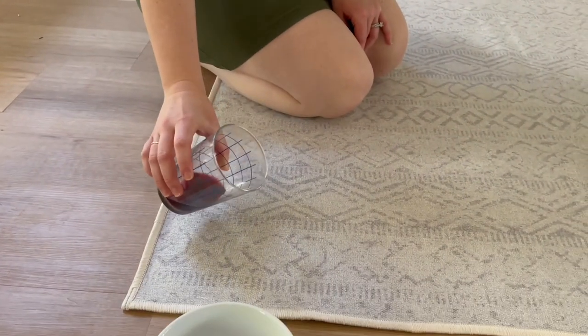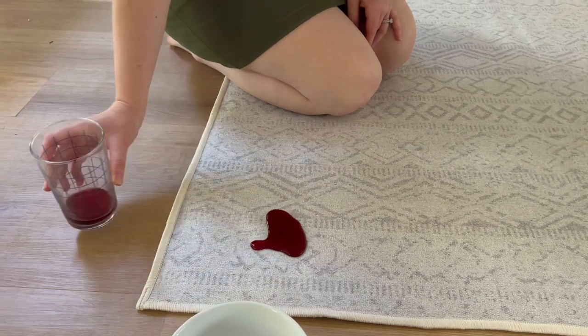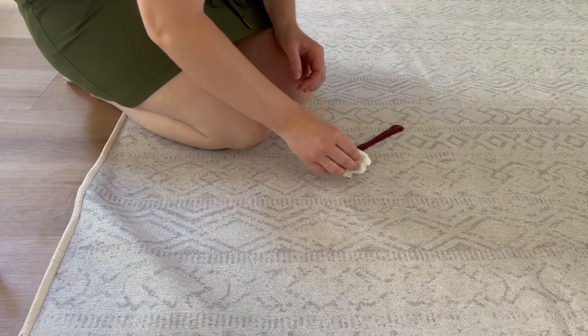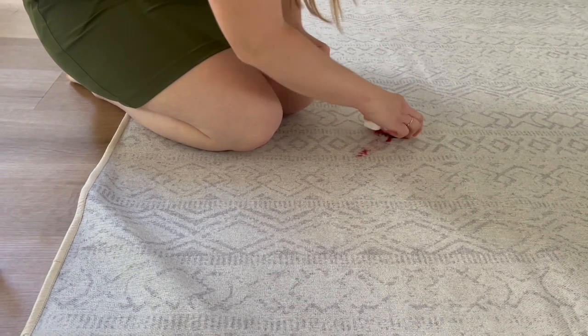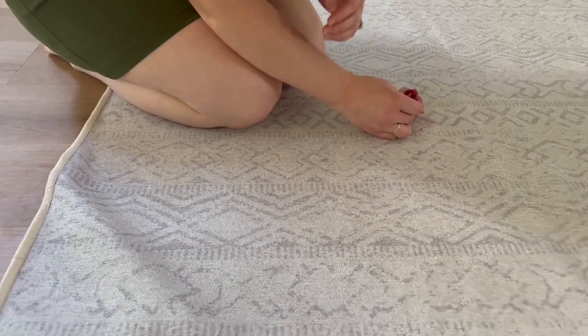Once everything was in place, I was anxious to try the spill test yet again, but this time on a light background. I poured some grape juice on the rug to see what would happen. Just as before, the juice sat on top of the rug and I was able to soak it up with my paper towel with nothing left behind.